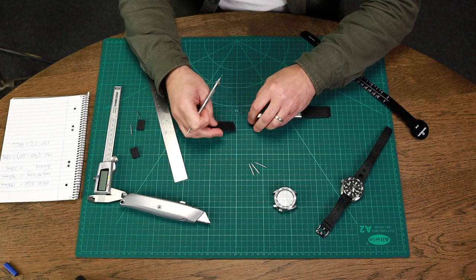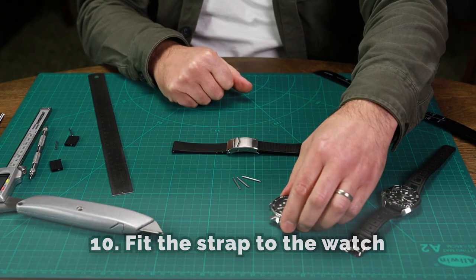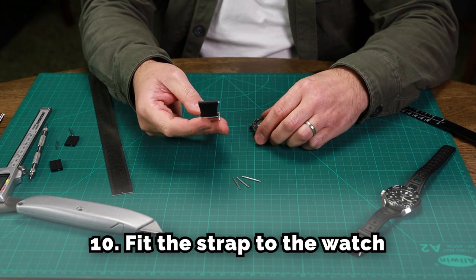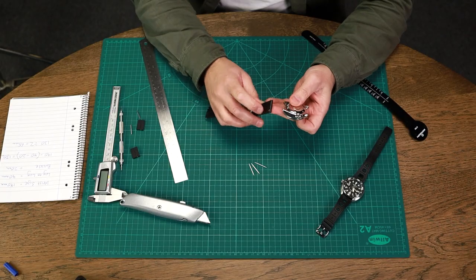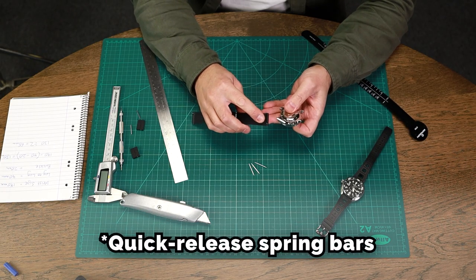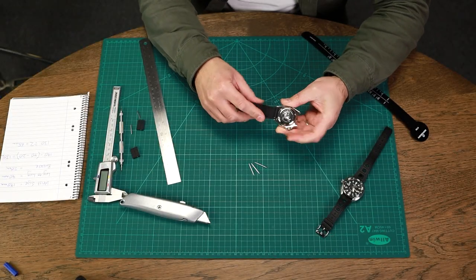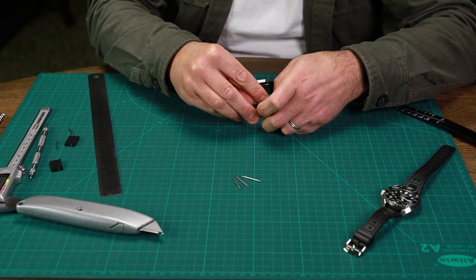That's in nicely, and then the other side. Now we can fit it to our watch, making sure we get the strap the right way around. This strap has fitted quick-release spring bars, as you can see, to make it easy to fit to watches.